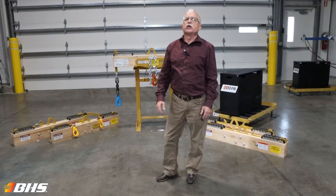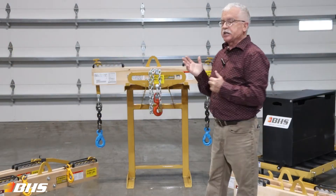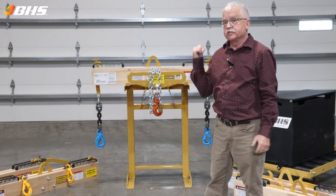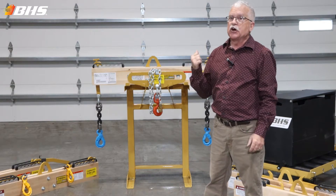Hello and welcome to another Material Handling Minute with Chuck. This week I was able to capture some battery handling equipment — the battery lifting beam that's sitting behind me. Let's talk about it.